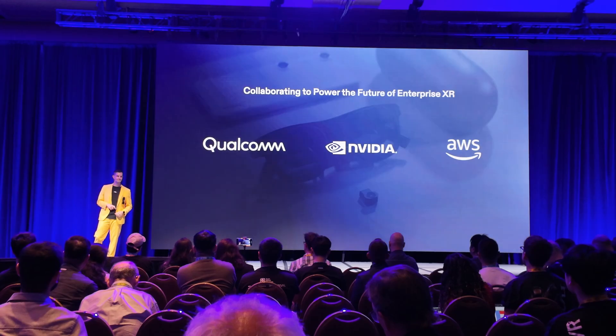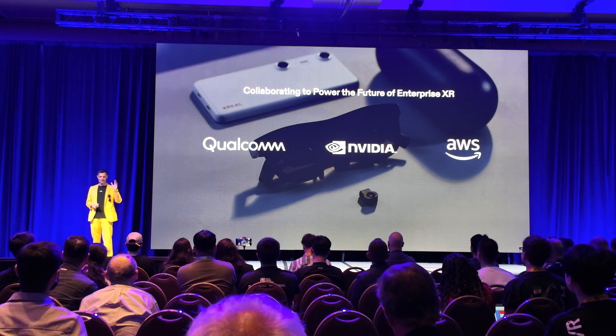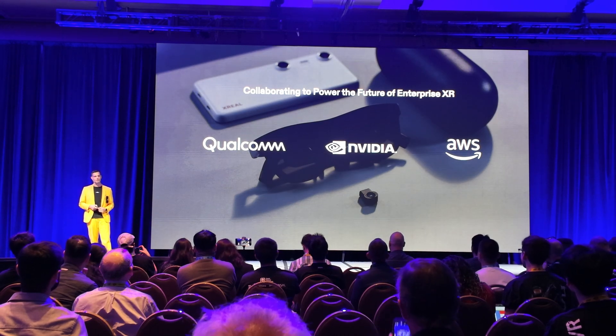We went hard in the consumer space to get glasses to consumers, and now we have this family of products — different glasses with different fields of view, at different price points with different DOFs. Now enterprise customers are telling us: come back to enterprise. So we're announcing Xreal for Enterprise — it's day one still, but it's the opportunity for enterprise customers to look across our portfolio. Do they need 6DoF glasses like Ultra? Do they need 3DoF glasses like the Air 2 series? The One and One Pro are great for this too with the eye camera. We're eager to reestablish these relationships and build what enterprise needs.